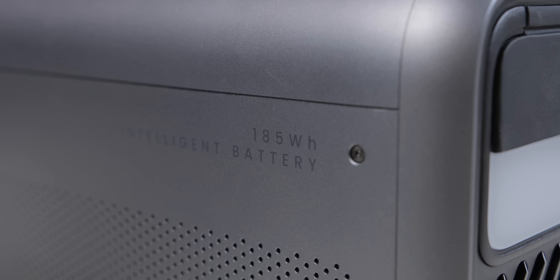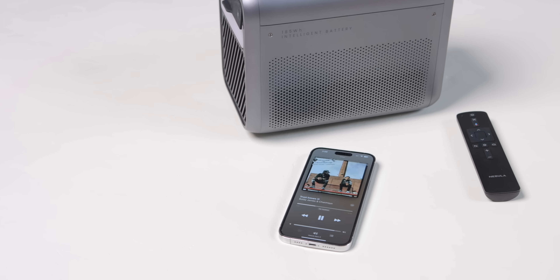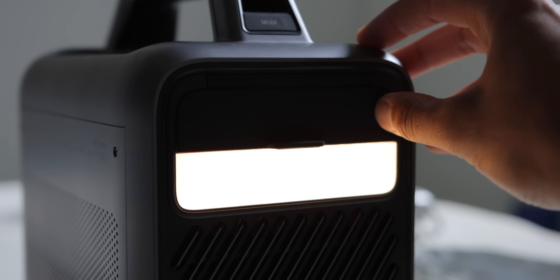It can also be used as a power bank for your other devices, as it has a massive 185-watt battery inside. It can also be used as a Bluetooth speaker with 15 hours of music playback, and it does sound pretty good. And it can also be used as a lamp for your camping trips, as it has a flashlight system built into the back with three levels of brightness, and that's pretty useful.